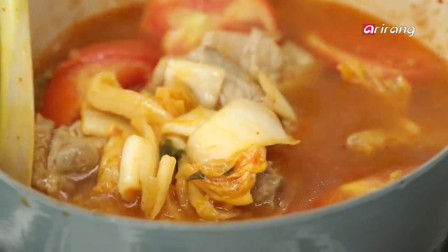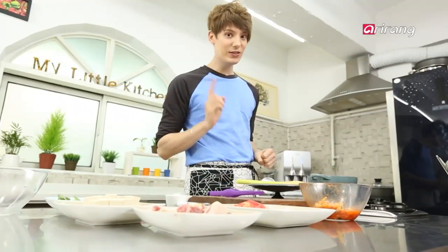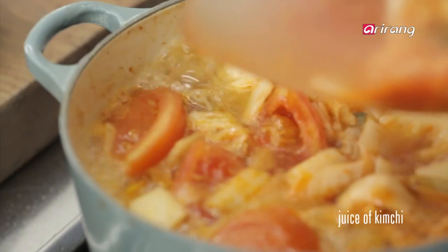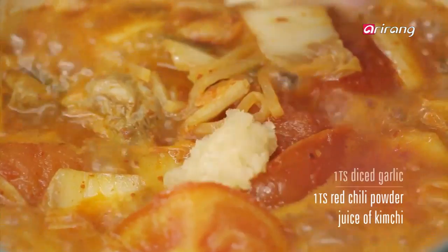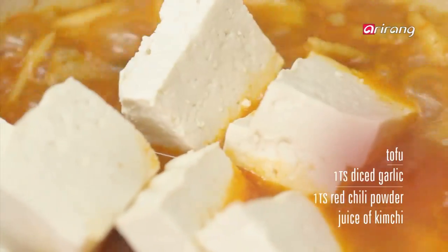Now it looks like kimchi chigae. If you want a retro flavor, here's a tip — I'm gonna share my secret with you. You have to add the liquid we kept earlier. Then add one spoon of red chili powder, the green onions, garlic, and tofu, and boil just a little more.